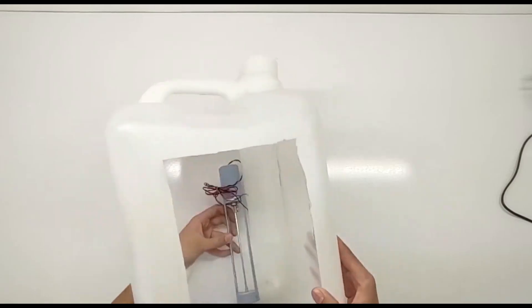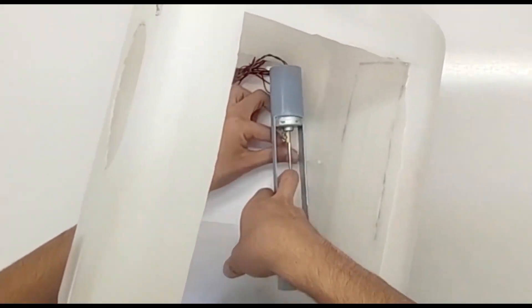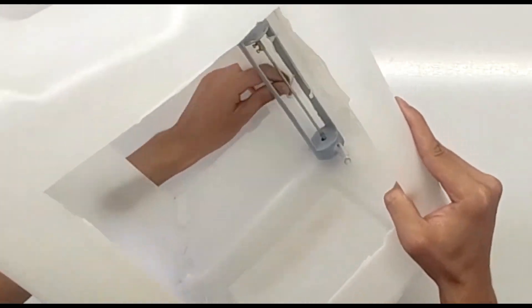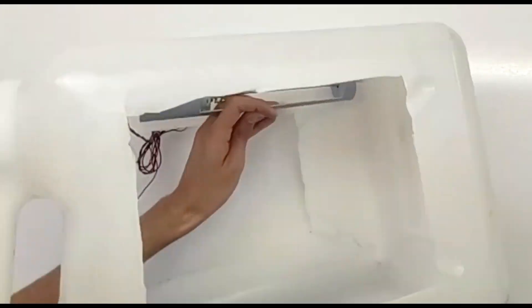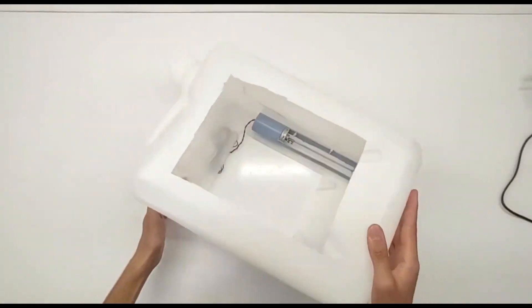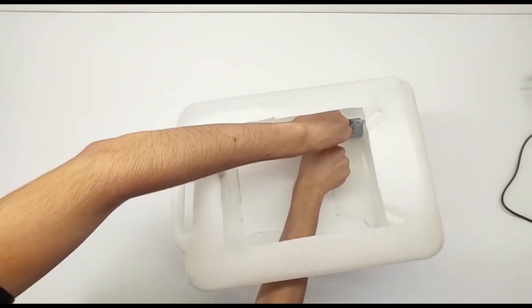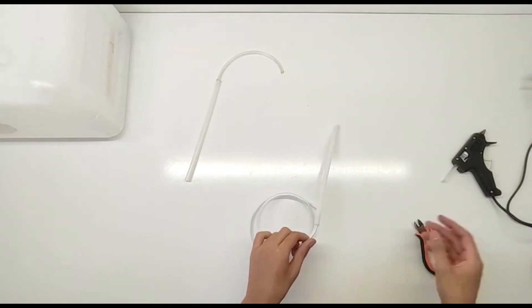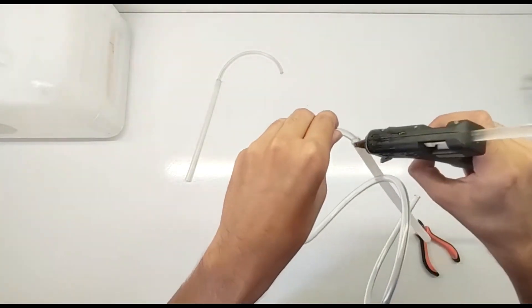Let's get started. Here are the materials you'll need for this project: 1. A 12V switch. 2. A 12V water pump. 3. A 12V fan. 4. Aquarium tubing. 5. A 20L gasoline container. 6. Some basic tools like a drill, scissors, and adhesive.